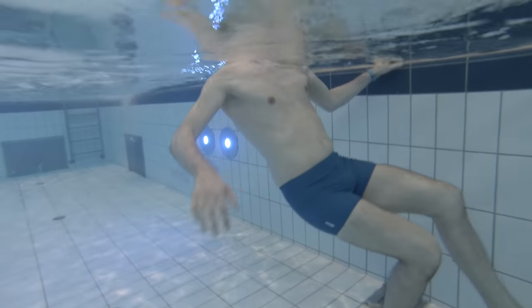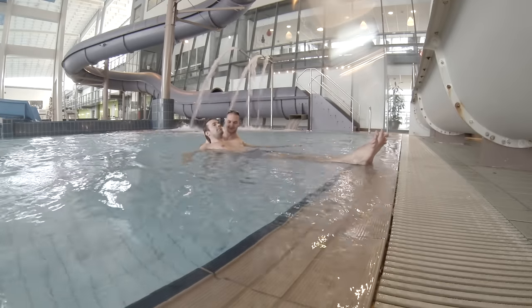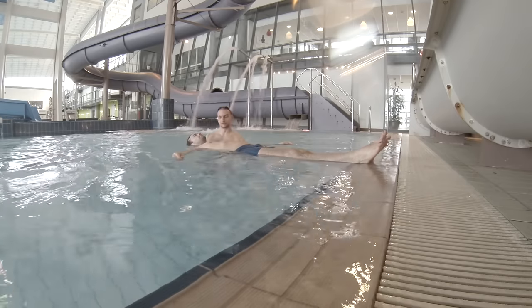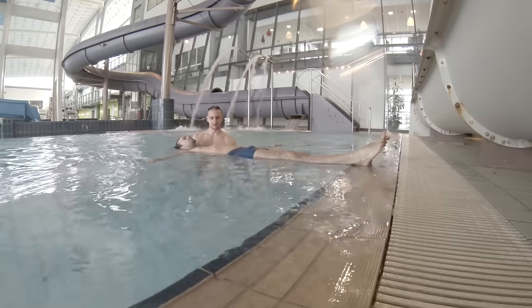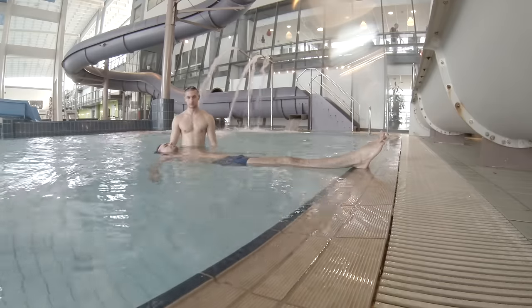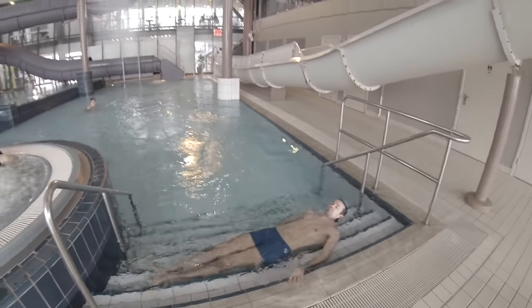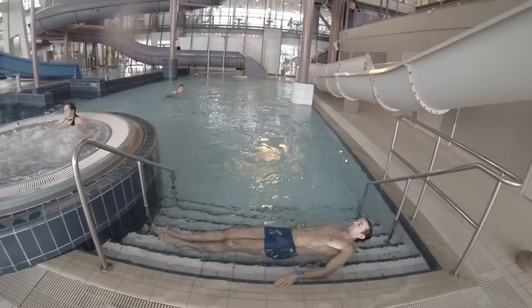When you manage to do this and it feels comfortable, you can go over to the stairs and rest your feet on the stairs or at the side of the pool. You can get a friend to hold your back, or if you don't have a friend, you can do what I do here — hold on to the side of the stairs and push yourself slowly out.